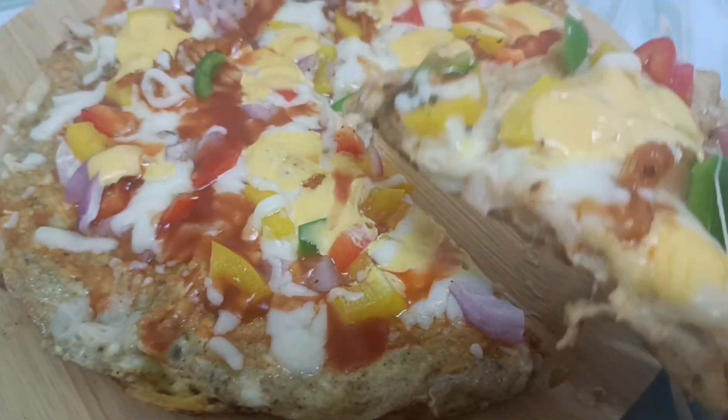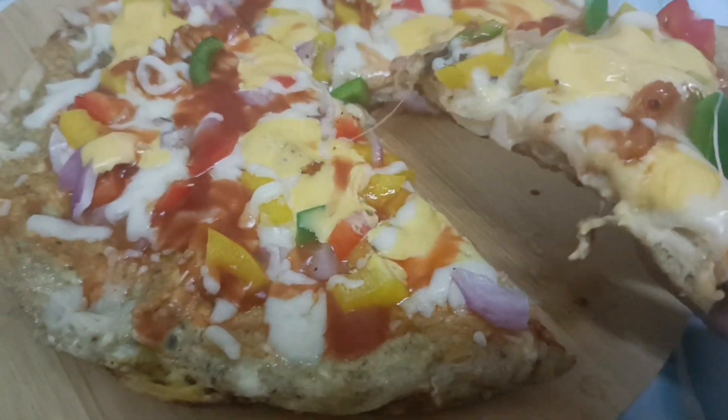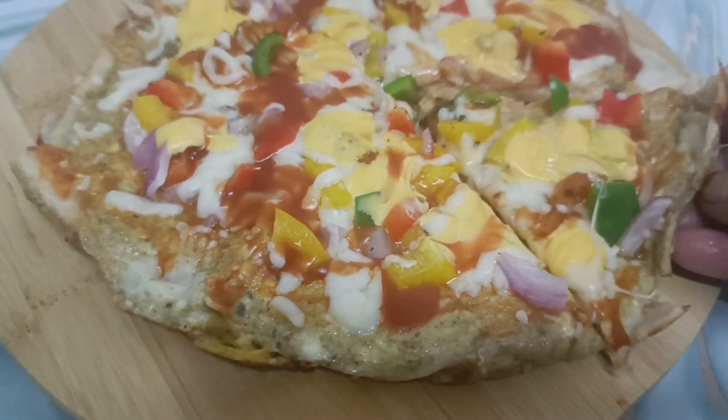Welcome back. Assalamualaikum. Welcome back. I am here to get the bread recipe.